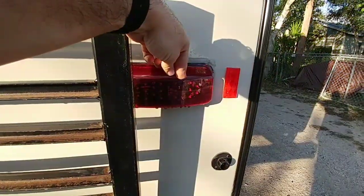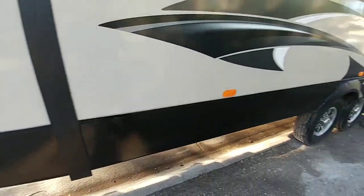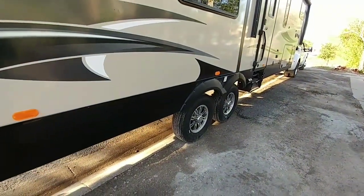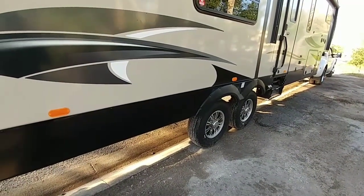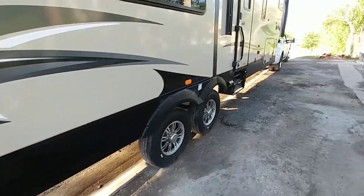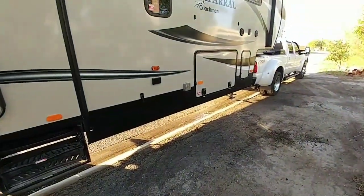We also added LED tail lights — much brighter and more intense, especially when it's dark outside. One of the most common accidents with an RV is when you're pulling out of an intersection and cars coming too fast sideswipe your RV. I added reflectors going down the side simply to add additional visibility when we're pulling out of intersections.